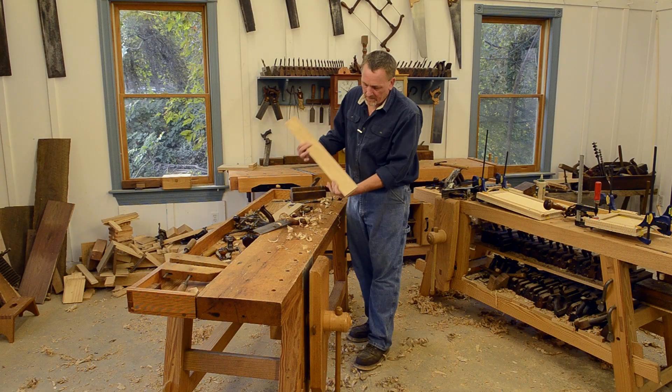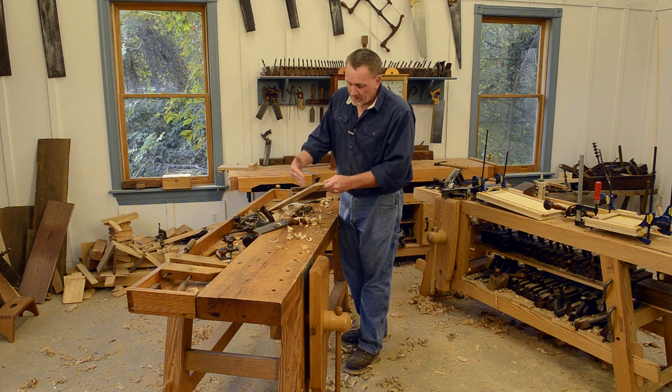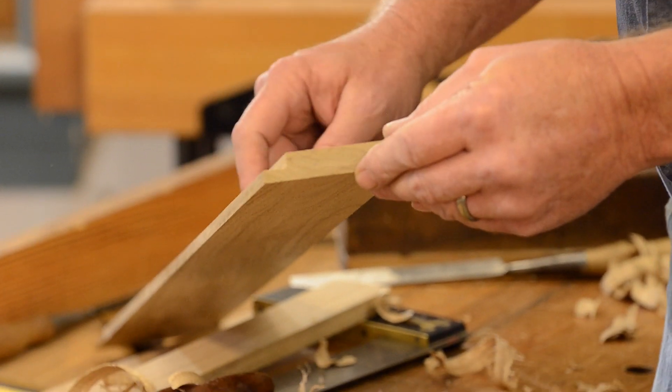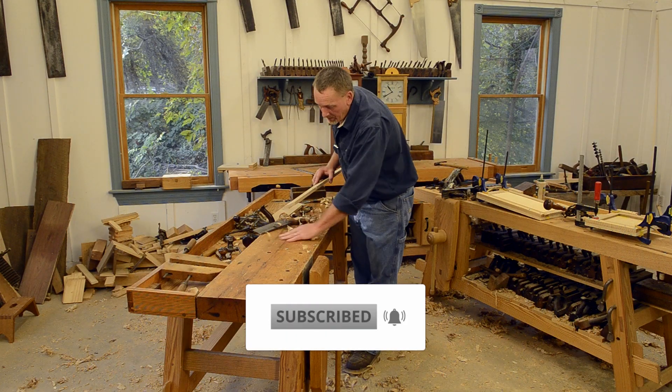Hold that up here where you can see it — so that's what we've done there. We've just got this little cut out so the backboard will drop down in there and nail. With that, I'm going to go ahead and do the other side and the other little dado here real quick, and we'll be ready to start on the top pieces.